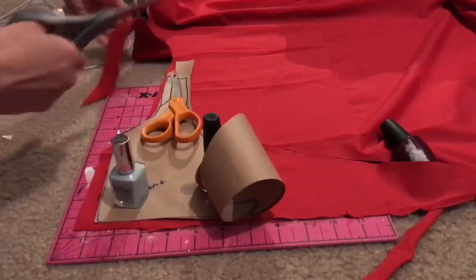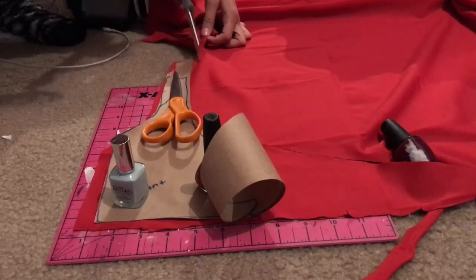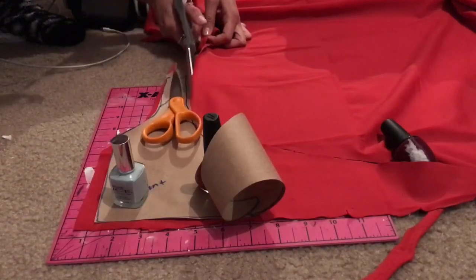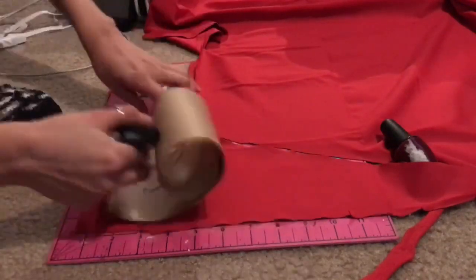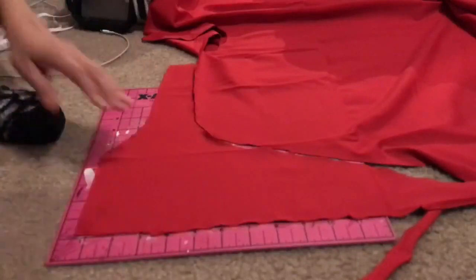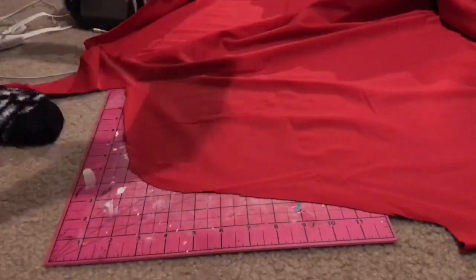I should add that these pieces turned out to be way too big — they were probably a size large and I need an extra small, so I had to trim off about two inches from the top and around four inches from the sides of the swimsuit bottoms. Viewer discretion advised.